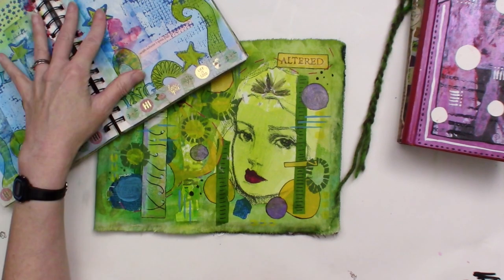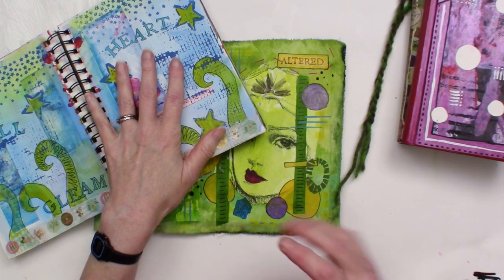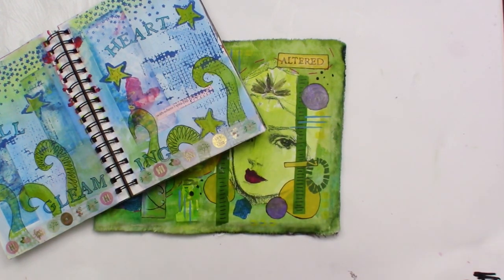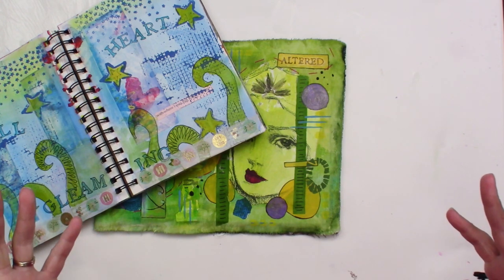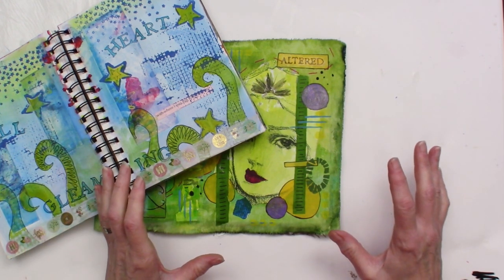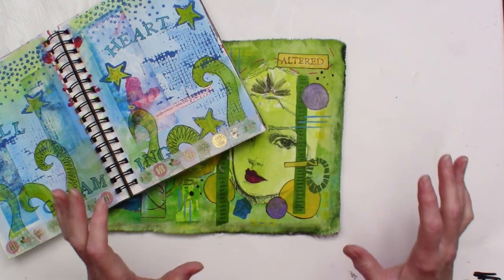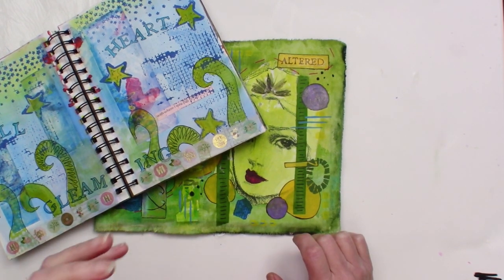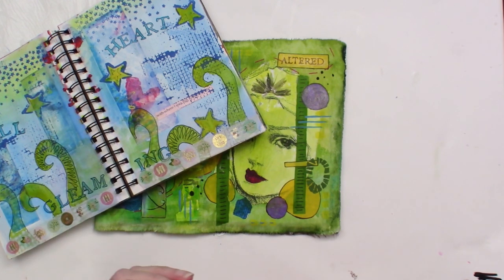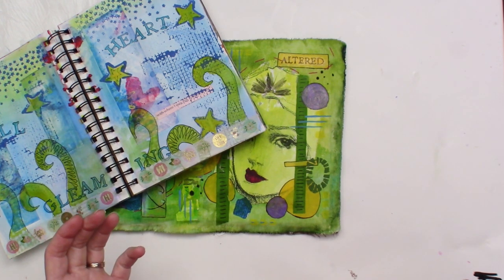Along with reusing pages, I'm going to be using some of the supplies that I just have around me. If you're anything like me, you probably have a lot of supplies. It's really addictive to go out and buy new supplies, but there's really something special about reusing the supplies that you have. Don't be afraid to use what you have — you don't need anything new.